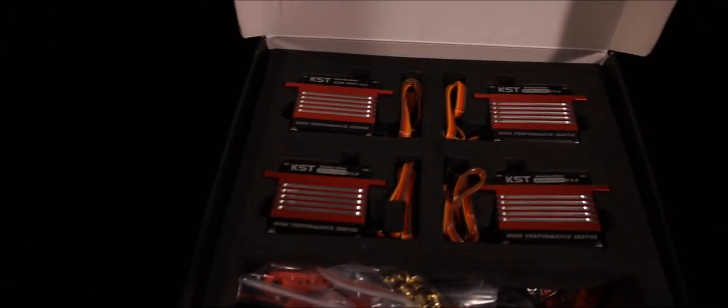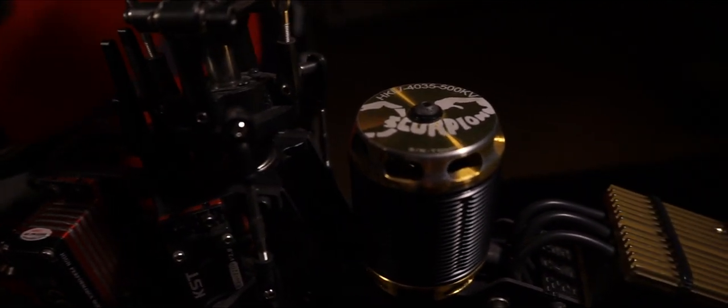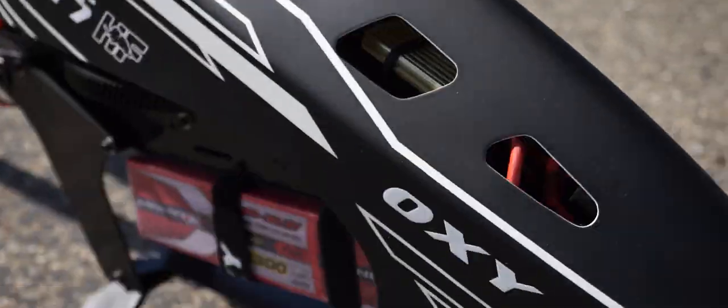I'm flying KST X20 V2 servos controlled by Vibar Control and Vibar Neo, with a Scorpion motor and Scorpion Tribunus ESC. Now you should have an overview of the Oxy5 HF — let's see this beauty in action.